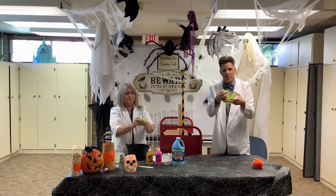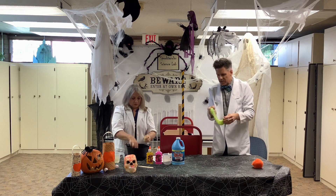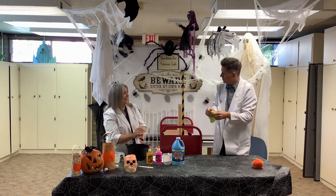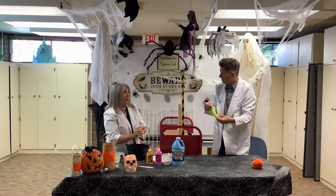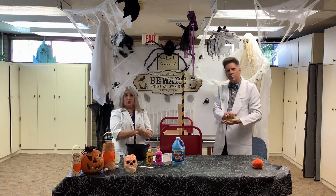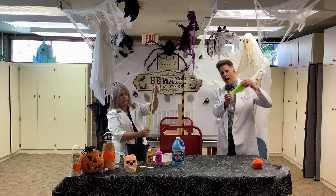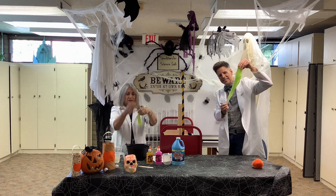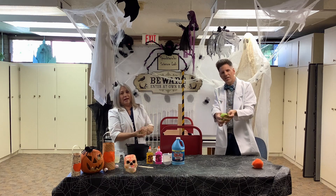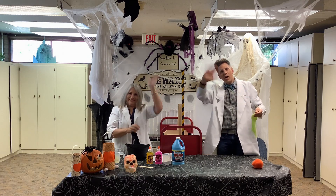I hope everyone at home has a chance to try this. It doesn't take very many ingredients, and it's a lot of fun if you have the patience to stir for a while. And you did pretty well, Professor. So kids, I hope you enjoyed the craft today. Just like Slimer, right? So enjoy, have fun, and join us next time. Happy Halloween, everyone!